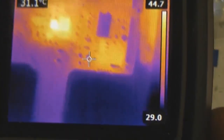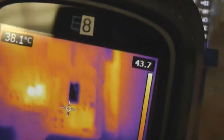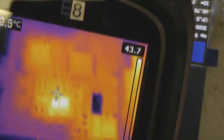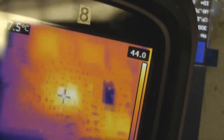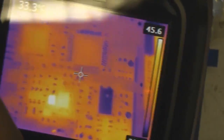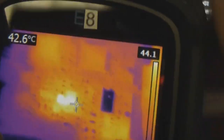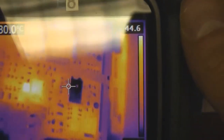One thing to bear in mind with both the additional lenses and adjusting the lens: it's quite likely that the calibration won't be correct, because this thing is calibrated with its own lens and field of view. So as soon as you start messing with that, the actual temperature indications are probably not going to be particularly accurate. But generally when you're using it for this sort of thing, you're more interested in what's getting hot and where the problem is, rather than the absolute temperature. It wouldn't be hard to recalibrate — you could point it at something at a known temperature and tweak the lens — but I haven't got round to doing that.